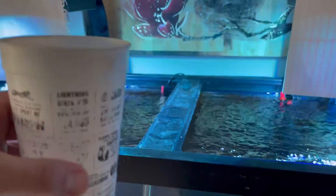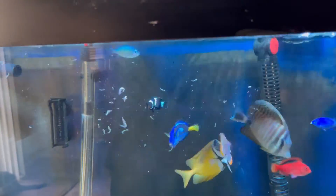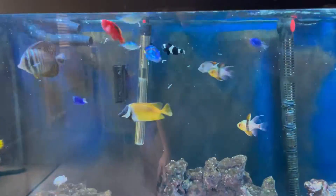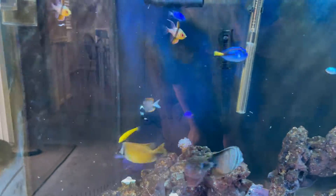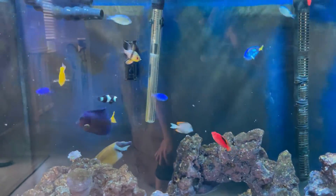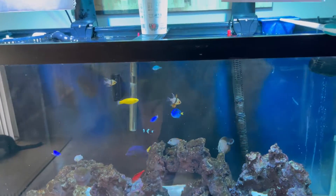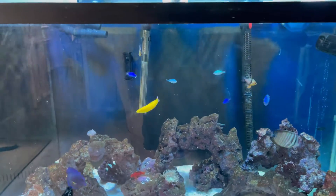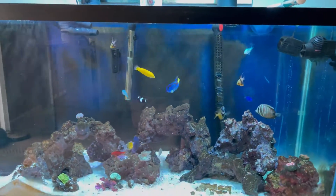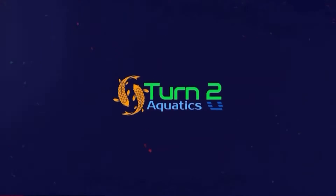I just thawed out those little cubes with shrimp and other things in there that they like — they love eating those. Alright, thanks for watching the video, have a great weekend and we'll see you next time.